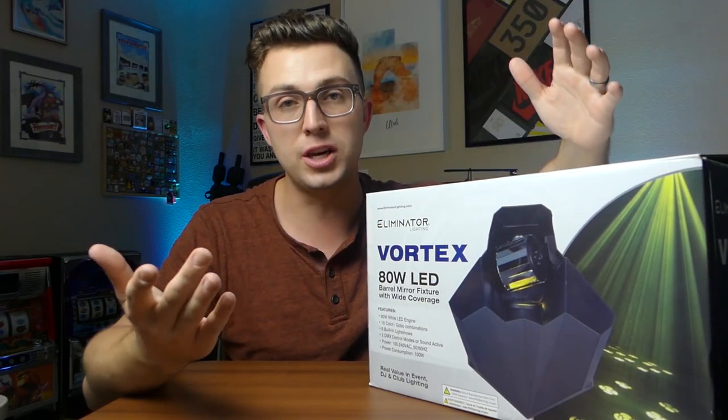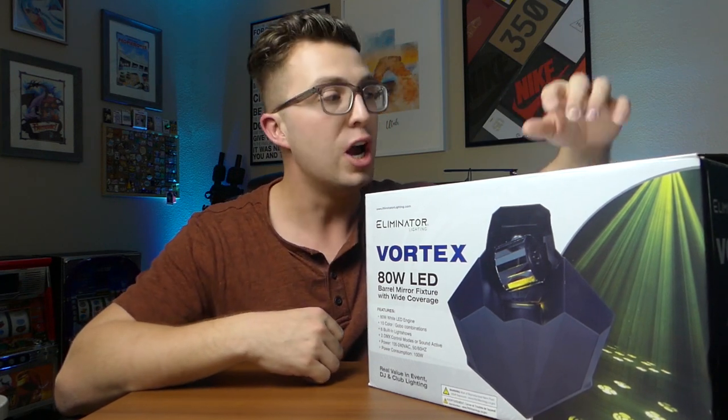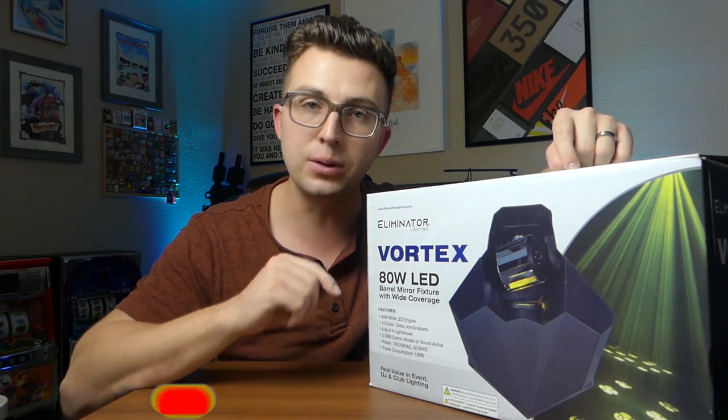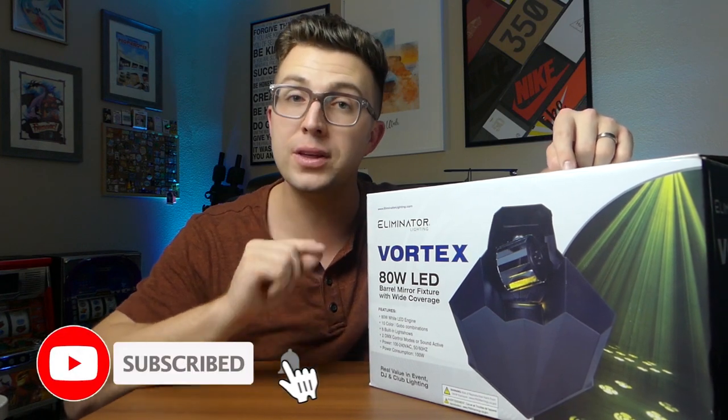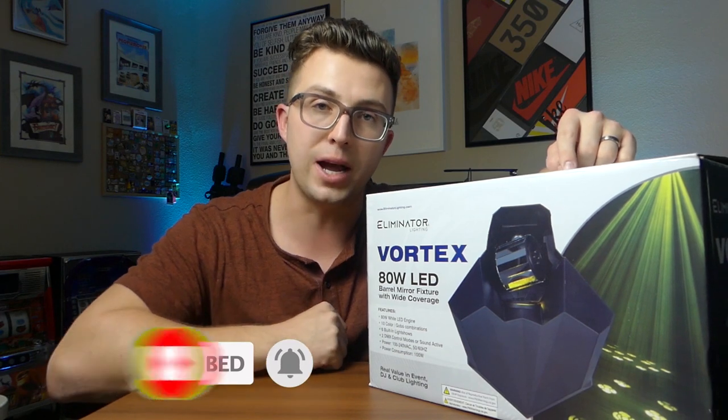If you're new here, my name is Jordan, this is the Phase Reviews YouTube channel. If you're a subscriber, welcome back. Before I crack open this box, make sure that you like the video, leave a comment, subscribe, and ring the notification bell so that you don't miss any future reviews I've got coming down the pipeline.